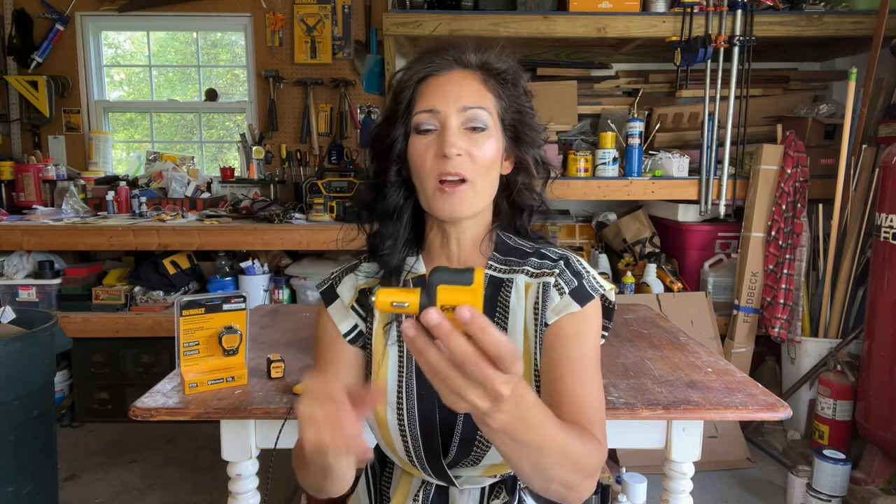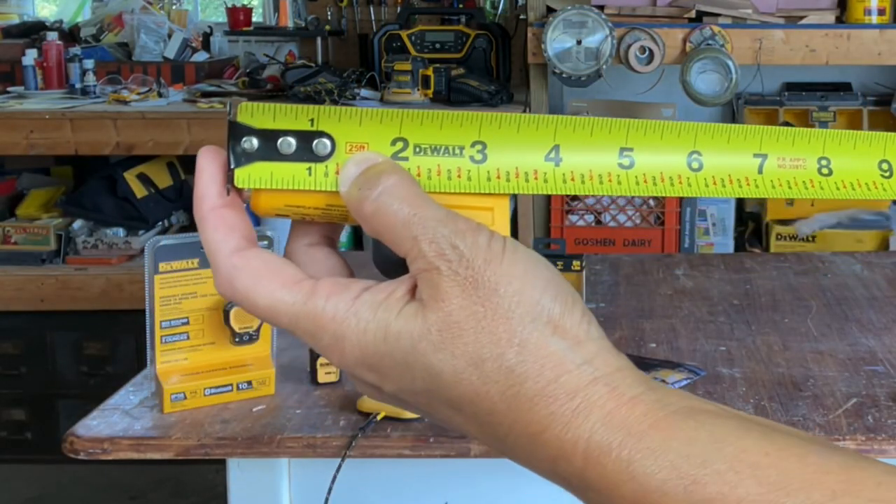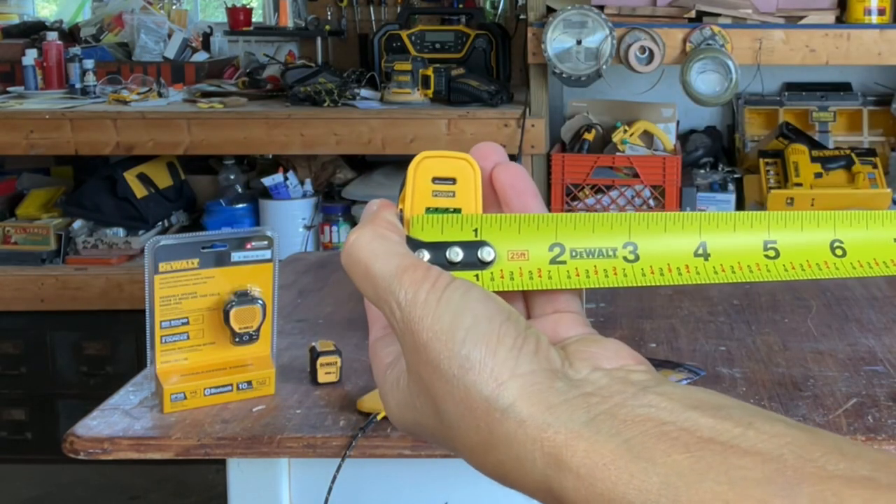It retails for around $39.99. It measures about three and a half inches by one inch.